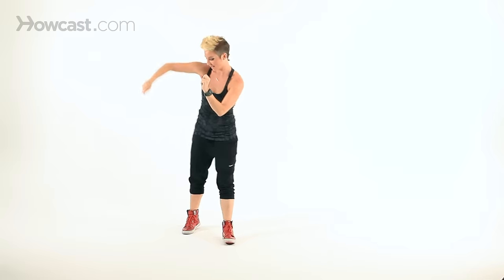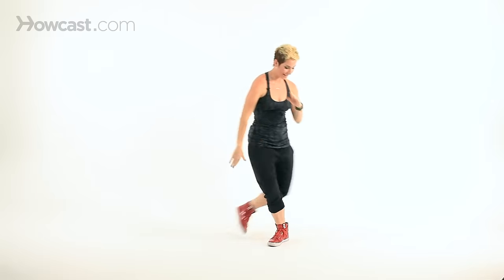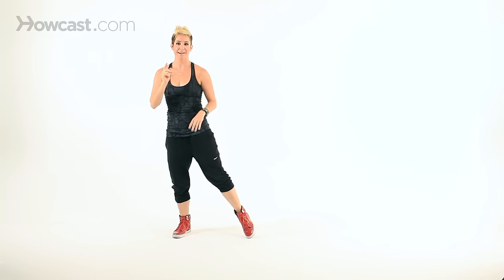One, two, make sure you're crossing behind. One, two, three, one, two — you can even add a little snake of the head. I know you've done that before. One, two, tap, one, two, tap — last one and hold.